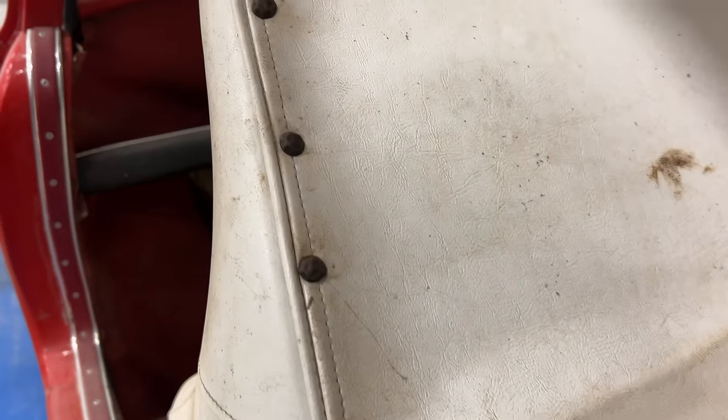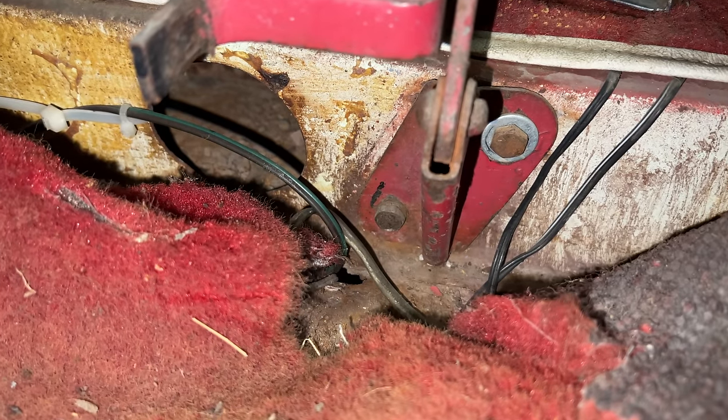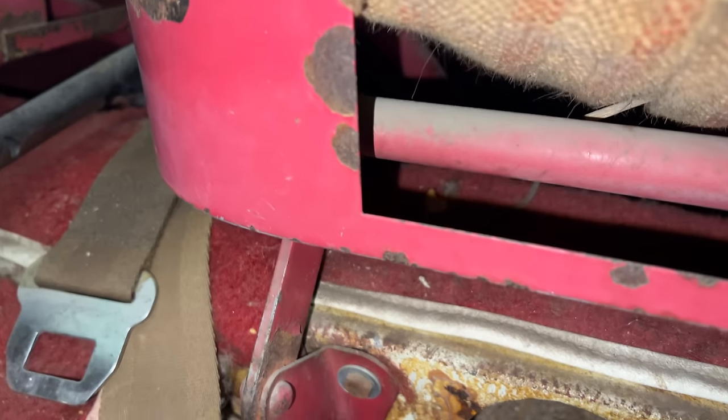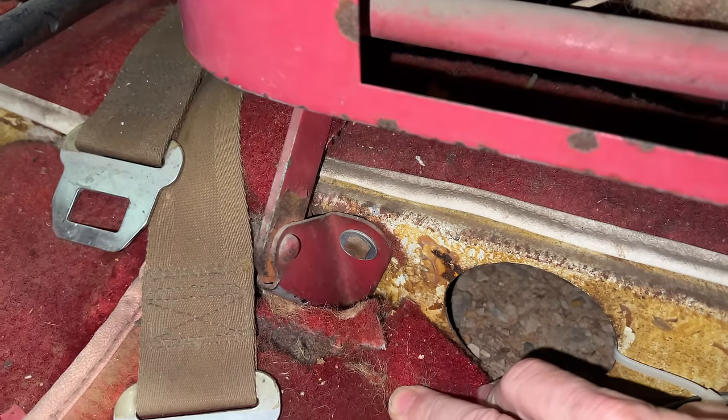The seat cover is held on at the back by these fasteners — might be brads — and on the bottom of the seat they're held on by staples. There's also some webbing that was obviously added, because it's stapled over the top of the seat covers. I'm a little afraid they put this webbing in because maybe the wicker started to fall apart. It looks like the only thing holding the seats in is two bolts on each bracket, so it probably makes sense to take the seat out and remove the cover with it out of the car.